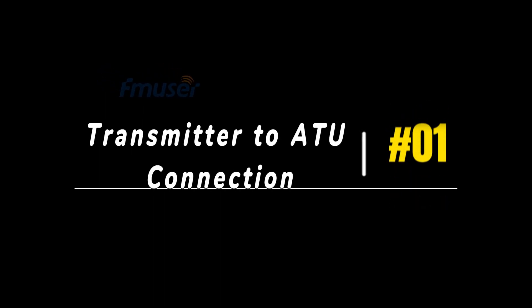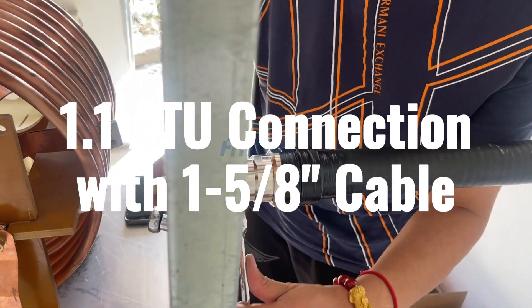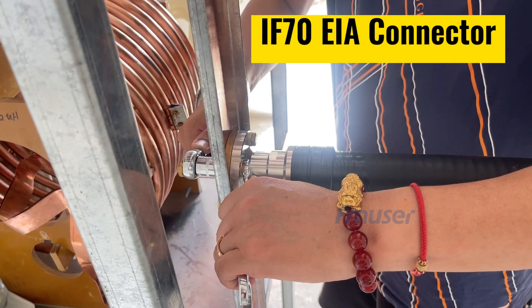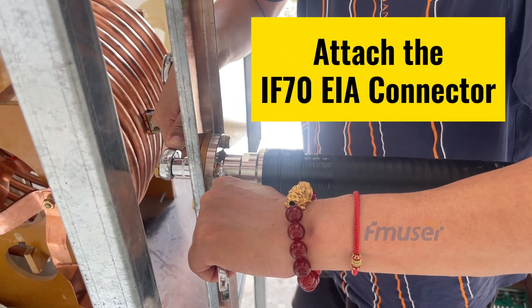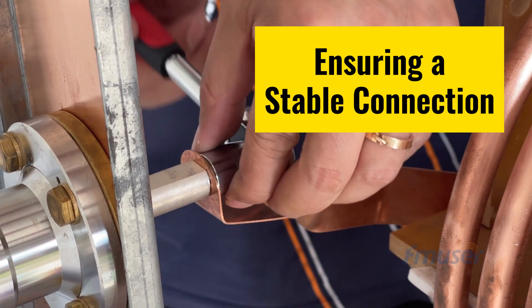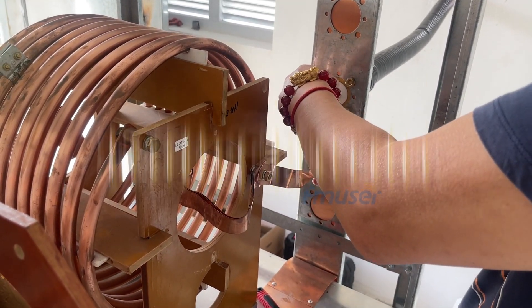Step 1: Transmitter to ATU connection. The first step is to establish the connection between the 10kW AM transmitter and the antenna tuning unit using the 1-5/8" feeder cables. Attach the EIA flange connector to the input port of the antenna tuning unit, ensuring the connector is aligned correctly and tightened securely. When routing the cables, exercise caution considering cable length, avoiding obstacles, and maintaining appropriate separation from other components.